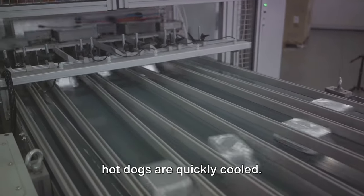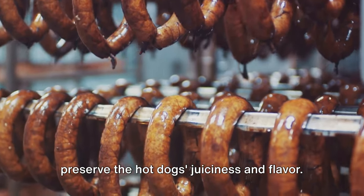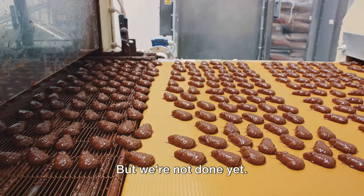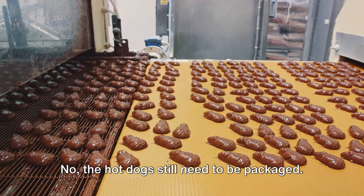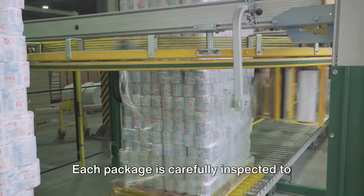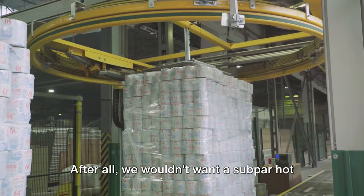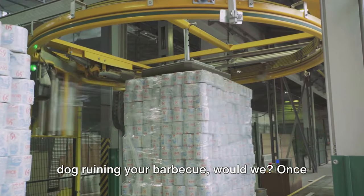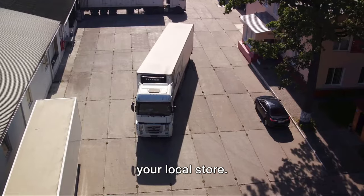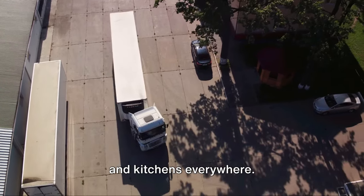Once cooked to perfection, the hot dogs are quickly cooled. This rapid shift from hot to cold helps preserve their juiciness and flavor — a delicate balance crucial to the perfect hot dog. The hot dogs are then lined up on a conveyor belt and sealed into packages, each carefully inspected to ensure it meets the highest quality standards. Once packaged, they're loaded onto trucks and sent off across the country, destined for grills and kitchens everywhere.